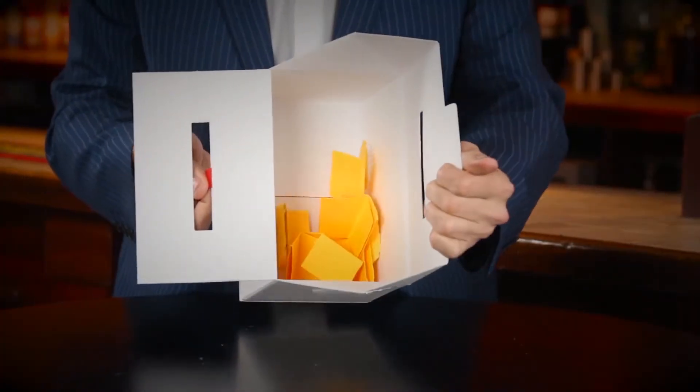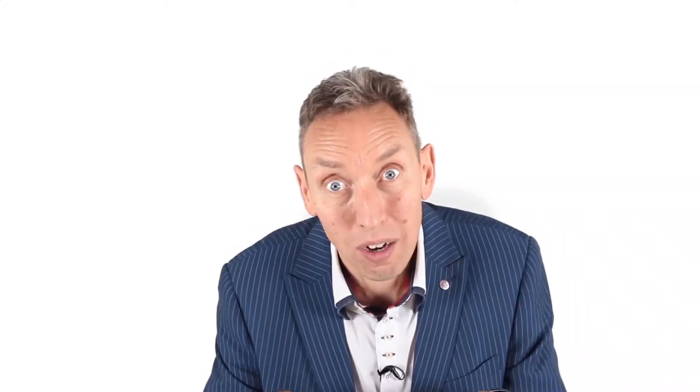You also wanted it bigger as well, because in a previous incarnation it could only hold 20 to 30 pieces of paper, but this little baby will hold up to 200 playing cards.